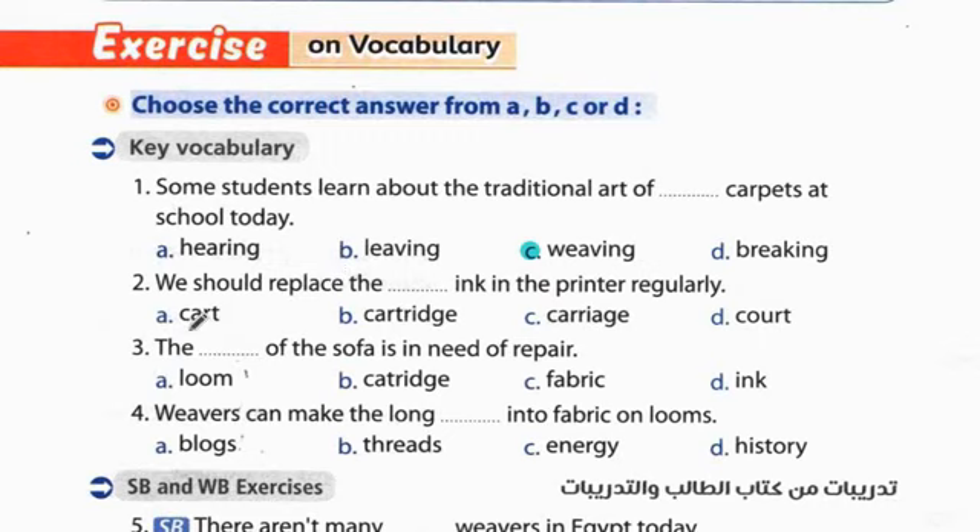Question 2: We should replace the cartridge of ink in the printer regularly. يجب أن نستبدل حبر الطابعة بانتظام. The answer is cartridge.